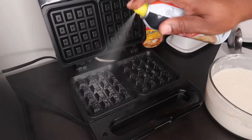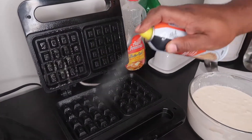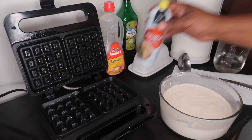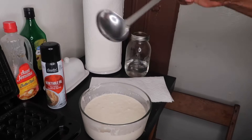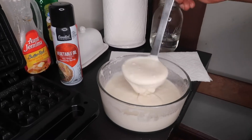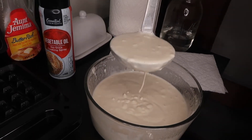First time using this waffle maker, and I said let me use it, because I got a homemade waffle recipe — I just haven't used it. The next time I do a video, I will definitely show you that. But you got to be careful — you can't use too much of this stuff.